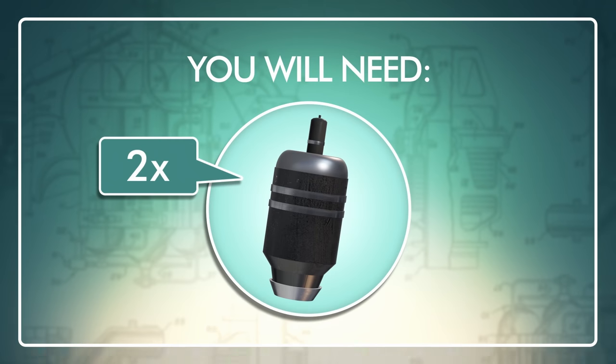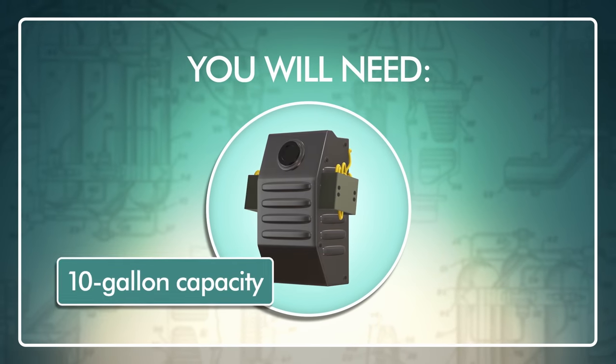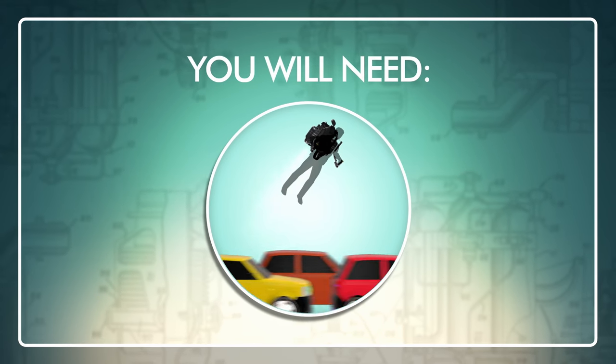You will need two jet turbine engines, throttle and steering hand controls, a kerosene fuel tank, a carbon fiber molded harness, and a hatred of sitting in traffic. Let's get started.